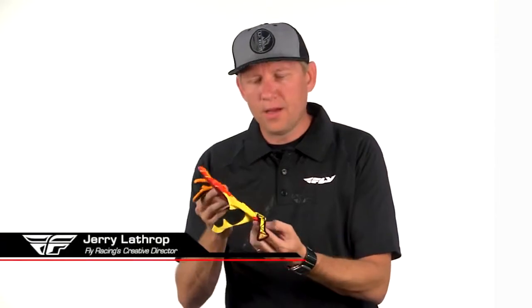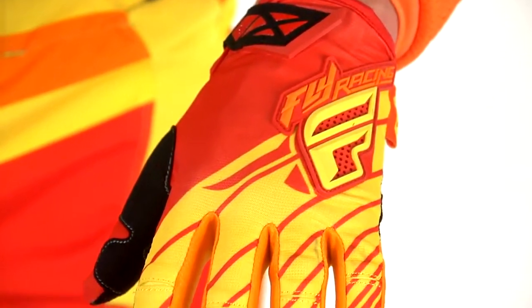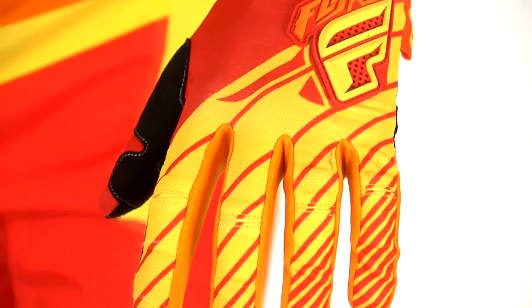This is our Kinetic Glove — a racing glove that was inspired this year by our lighter weight gloves like our Flylight and our Prolight. I really liked the fabrics being used on those gloves and felt that we should transfer them over into our Kinetic Glove.